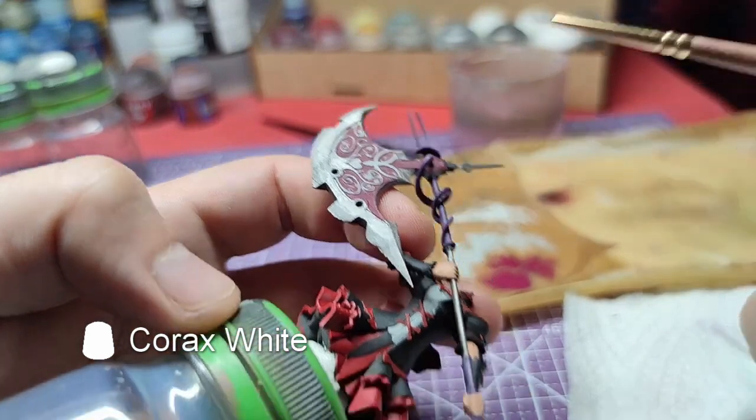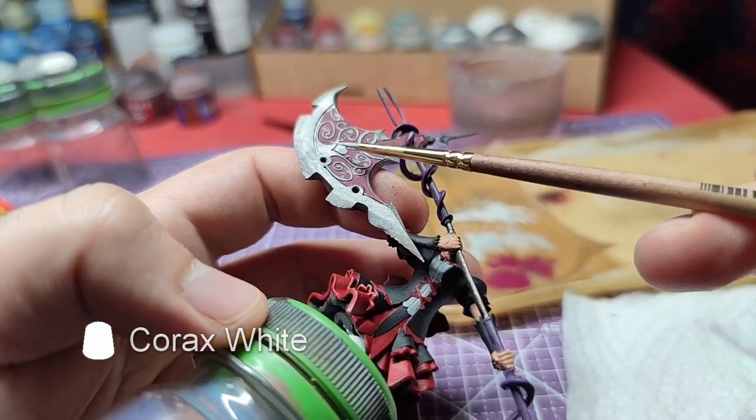Using the same technique with Corax White, we will overlay the Grey Seer.